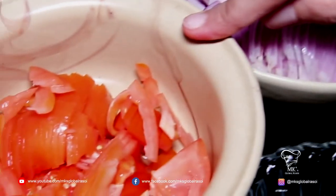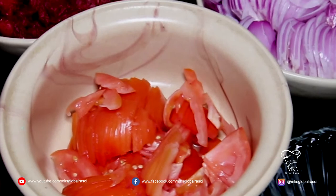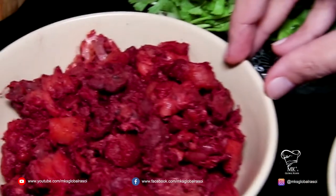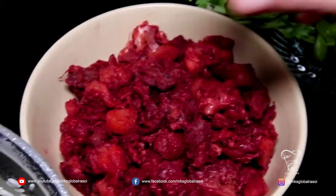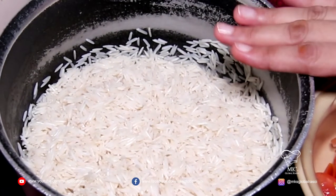You have two tomatoes, fresh coriander oil, and the main ingredient — your Goan sausages or chorizo — and two cups of soaked and washed rice.